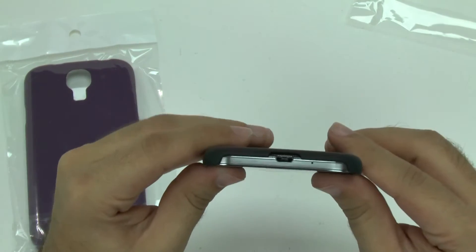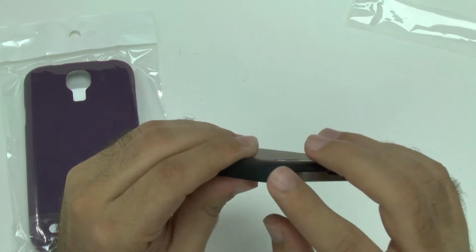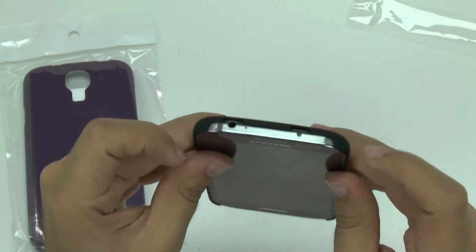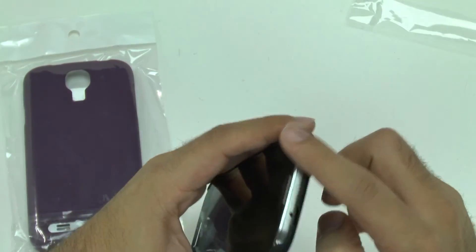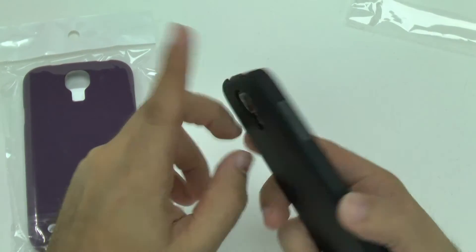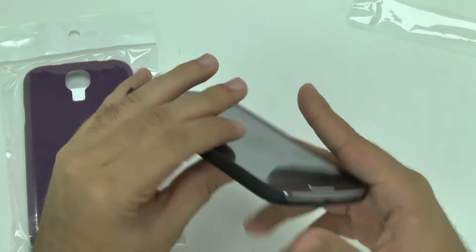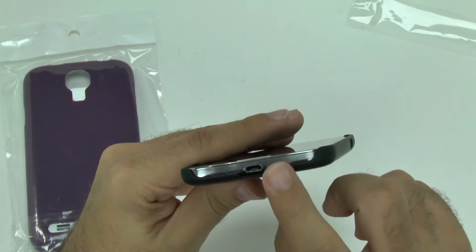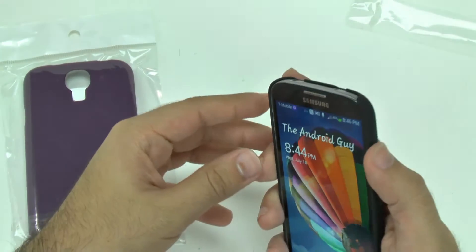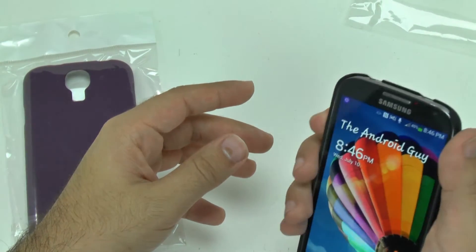As you can see, it does cover the corners, slightly on this one, and it does cover them well on this one. But it does not wrap around the top part right here. However, the buttons are also visible and easy to press, as well as the camera and, of course, flash right there. And it does not look like it could interfere at all with the microphone port.